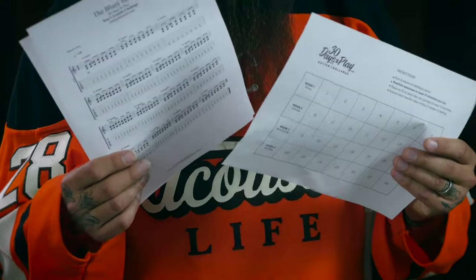Before you get started, you'll need to download the tabs, course guide, and 30-day checklist. To get yours, just click on the link in the video or visit 30daystoplay.com.